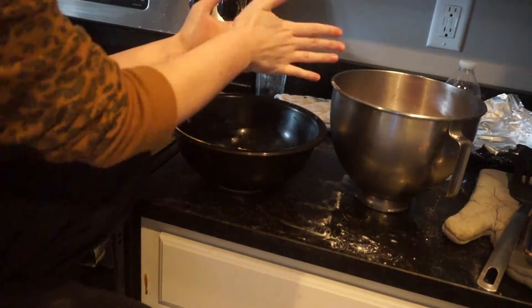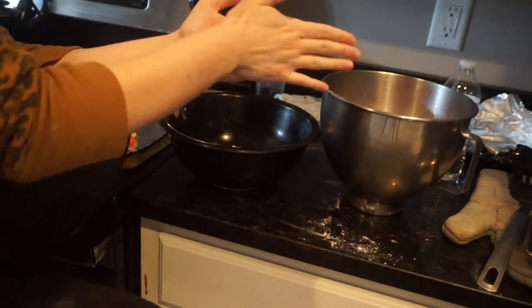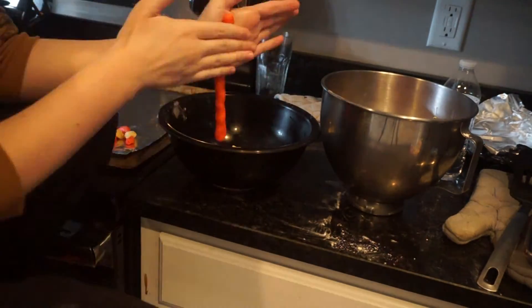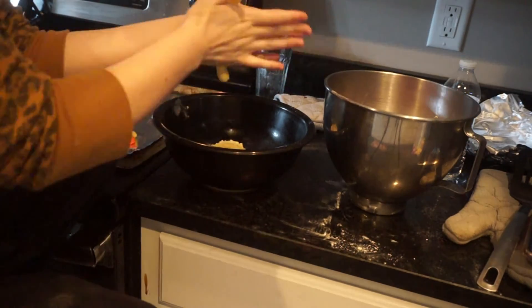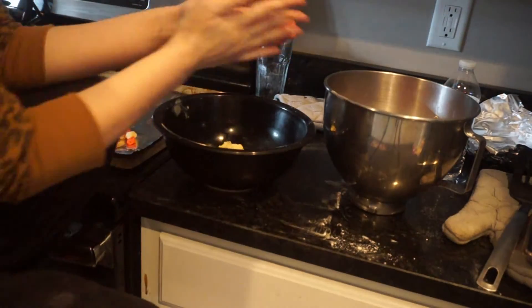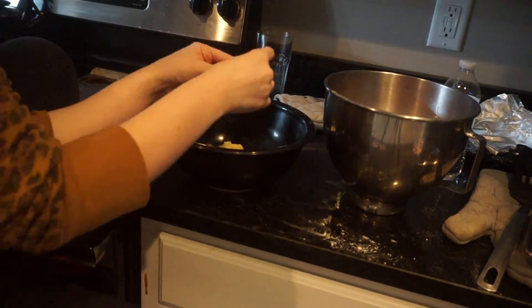Here's just a speed through of me shaping all of the dough. It took me a very long time to do this and the cookies didn't come out very pretty — they were all different shapes and sizes, which is why I don't make this recipe very often.